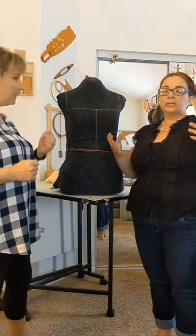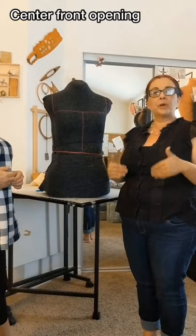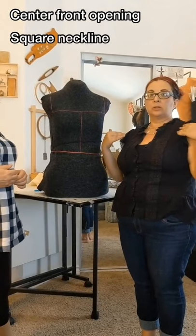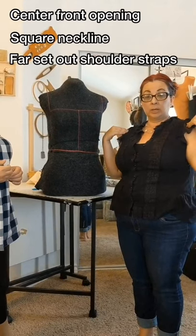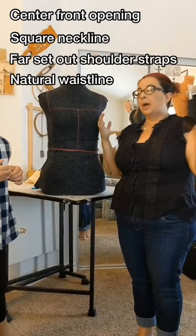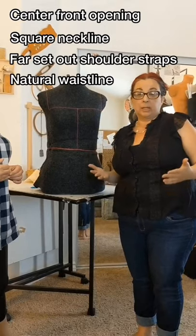What you're going to see for these Trostfrau is a center front opening with a square neckline, far-set-out shoulder straps, and a bodice ending at your natural waistline.